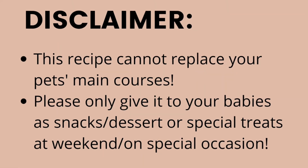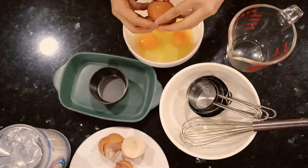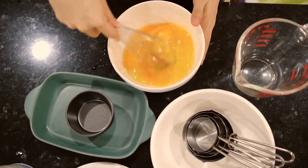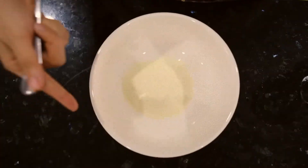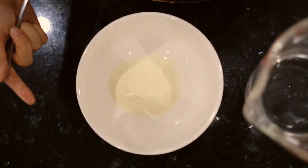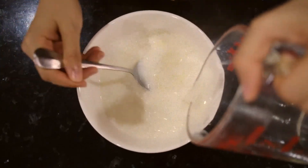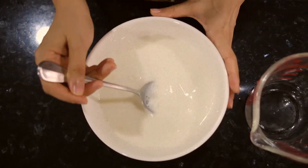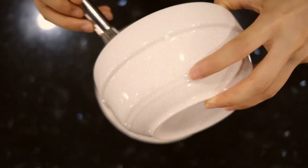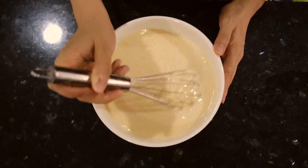First, crack the eggs into a bowl and beat them well — we're going to use both the egg white and the egg yolk. In here I have a quarter cup of the powder and 400 milliliters of warm water. Pour the warm water into the powder and stir it until everything is dissolved. Please read the instructions on the box and stir until there are no more lumps. Then put the eggs into the milk and stir until both are well mixed together.